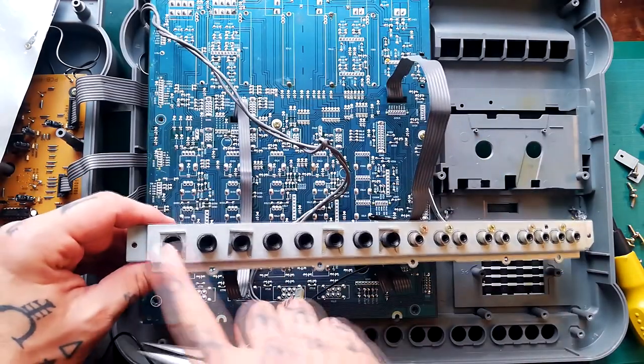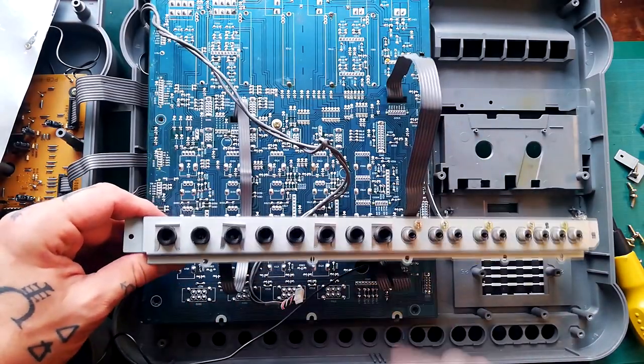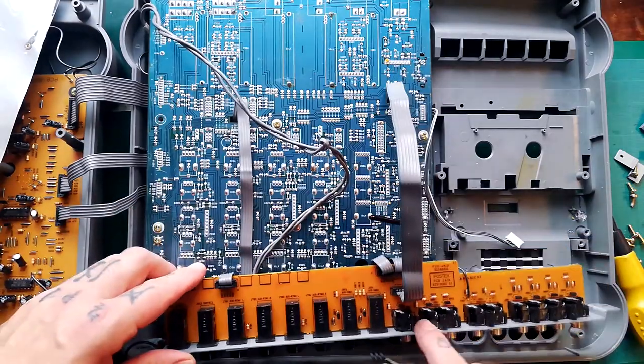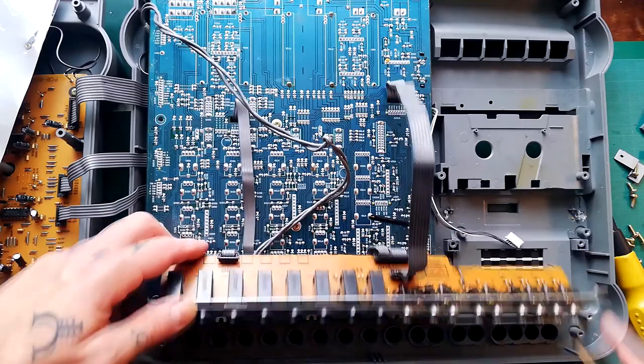If you needed to take that plate off, you'd remove four of those clips and five screws that are going into the plastic sockets for these RCA jacks.